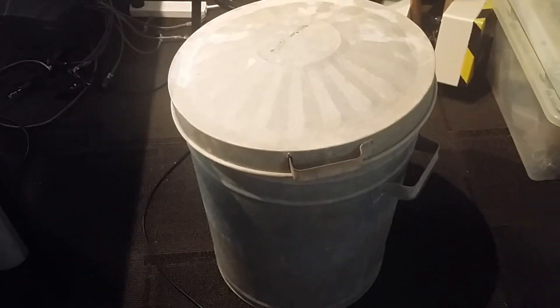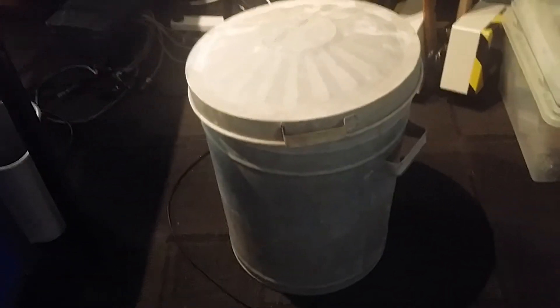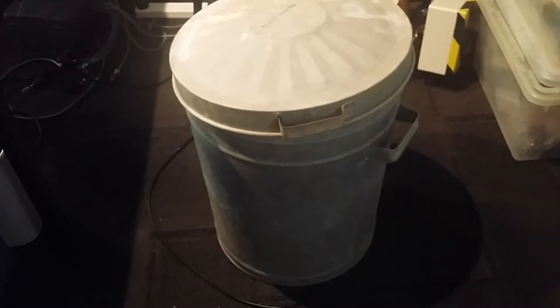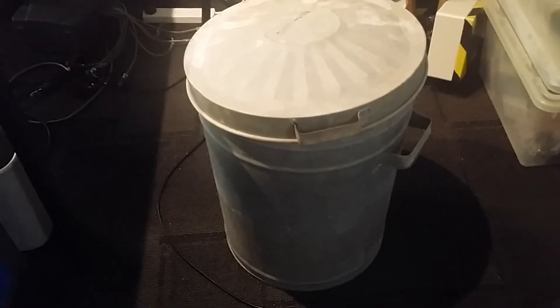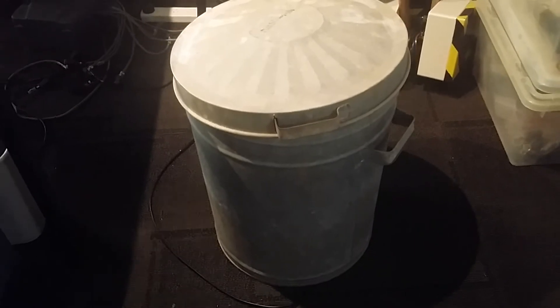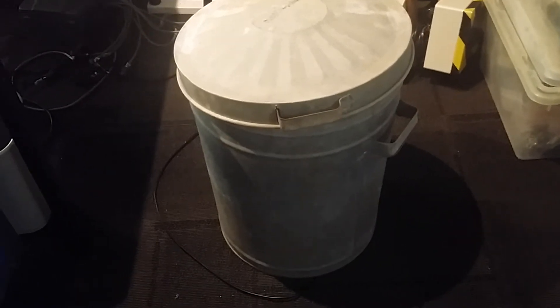Hi everyone, here's another Halloween prop that I've just thrown together at the last minute using some bits and pieces I had on hand. This garbage tin I got for free off Gumtree last year — I knew it would come in use at some stage.